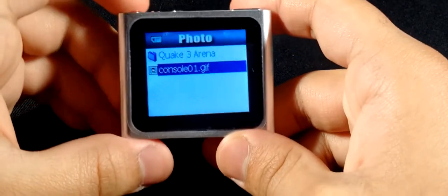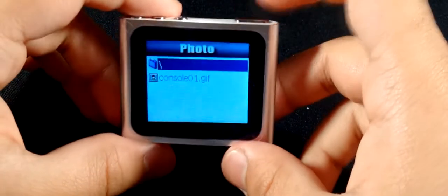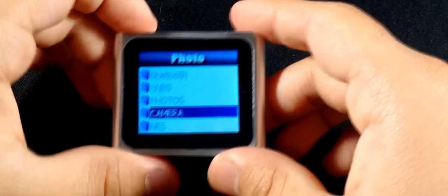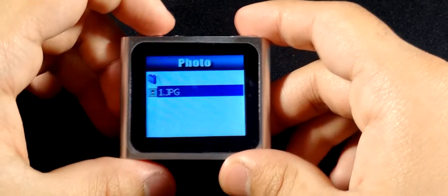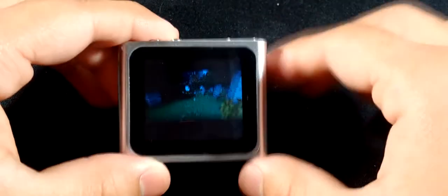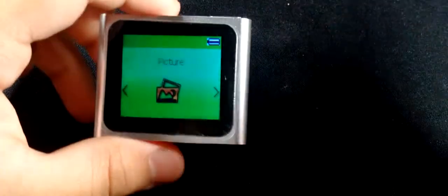In picture mode you can browse your photos from the card folders. Press the button to enter viewing mode and it'll show you the picture. I just moved a JPEG from my PC — it's a Minecraft screenshot. Pictures look okay but the resolution is too low and the screen is just too small, so it's not really useful.